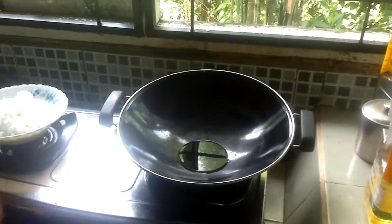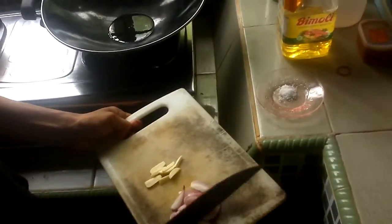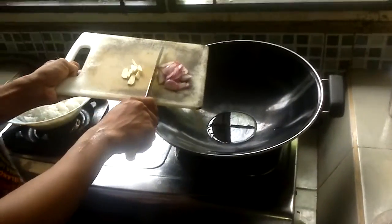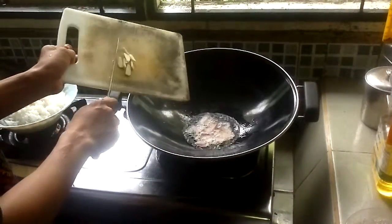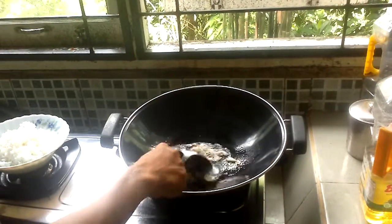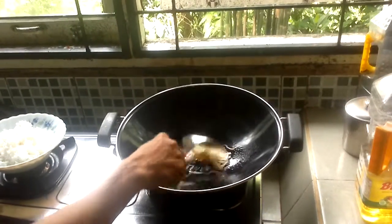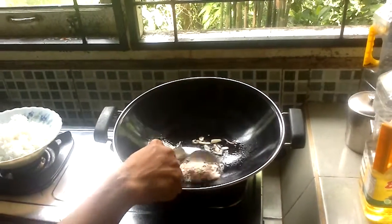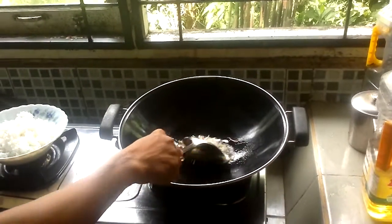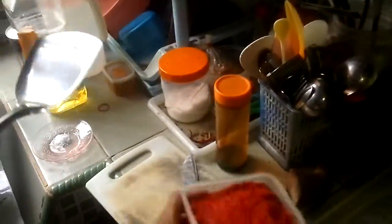When it has become hot, put in the onion and garlic into the frying pan. Stir it and wait until the onion is done, then put in the chili.